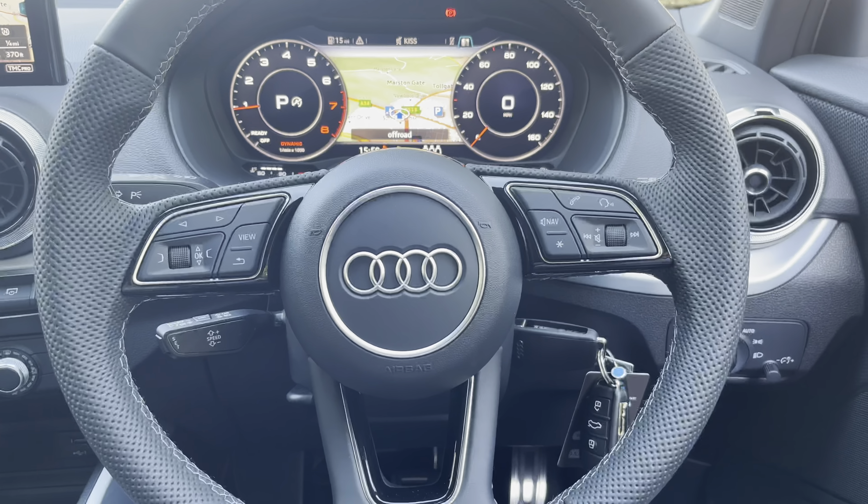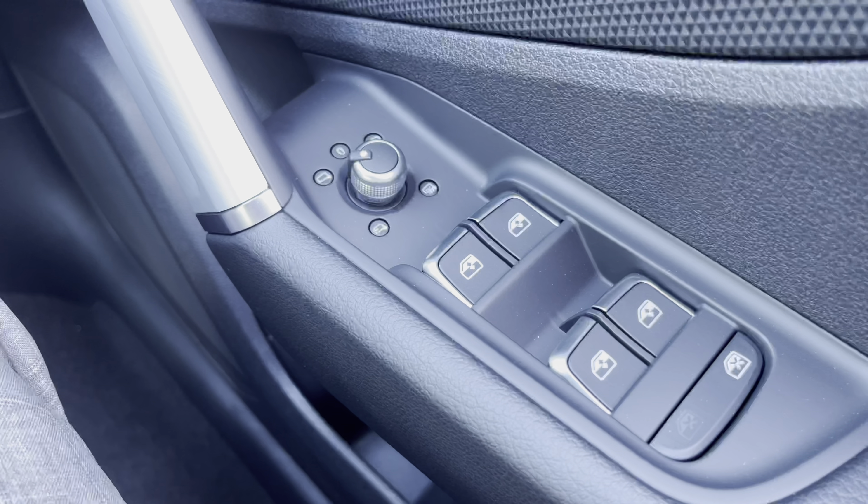Stepping into the Q2's interior and looking to the right, we have those electric window switches, as well as the electrically folding exterior mirror switches.